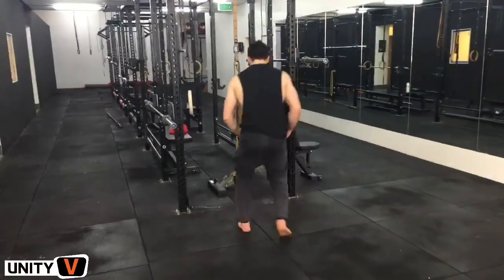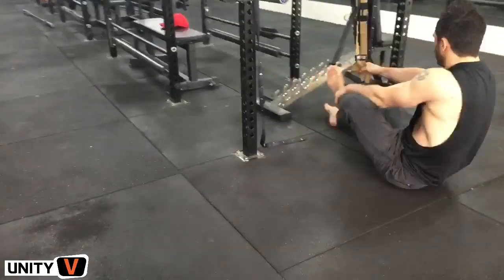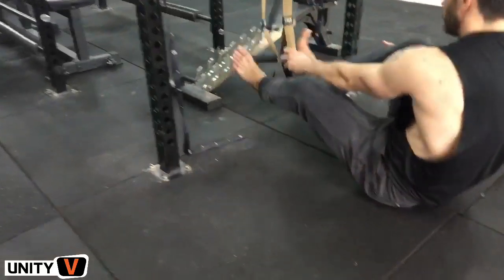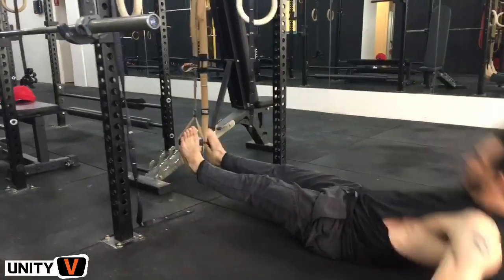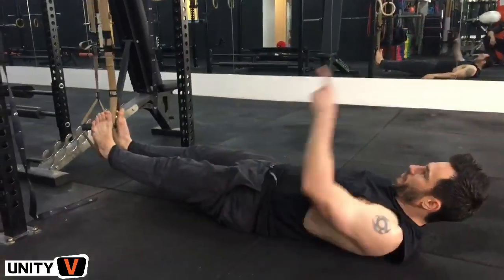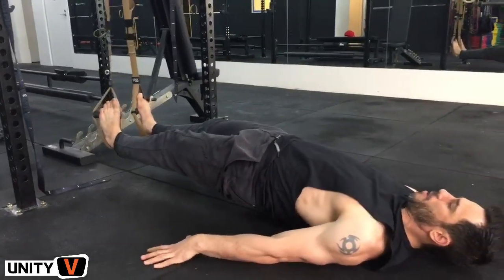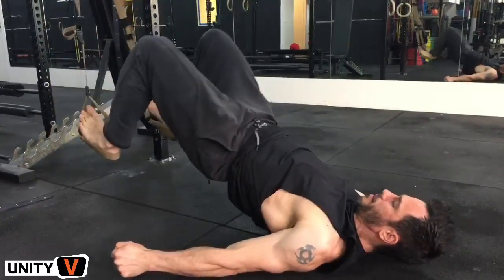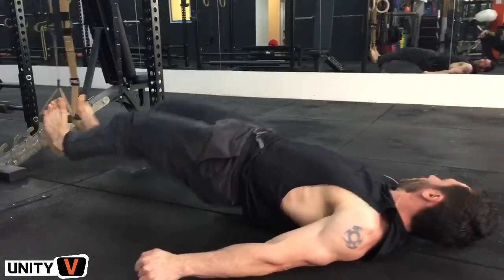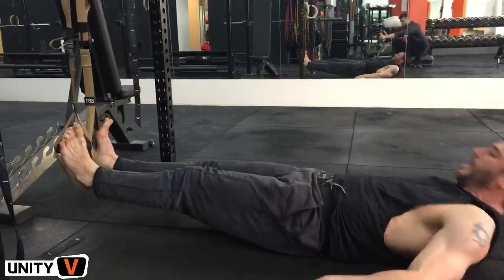Now going into some advanced hamstring conditioning, we're going to use the TRX. I'm going to put my heels in the TRX like this, lay down so that my feet are hanging beneath the TRX, push my bum in the air, pull in as hard as I can, and then out slowly. In hard and out slow. That is absolute murder on those hamstrings — so much tougher than doing it with the Fitball.